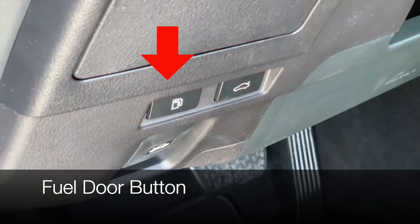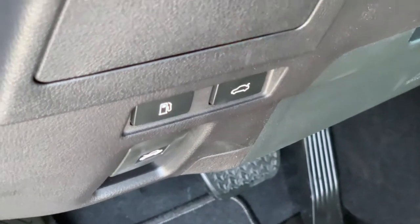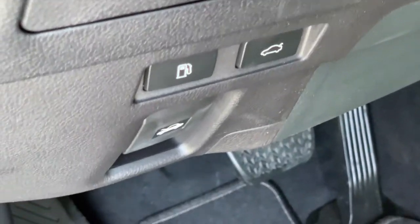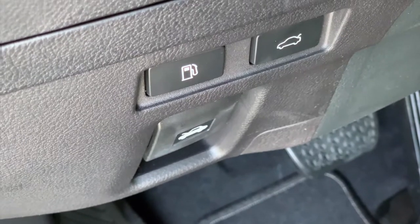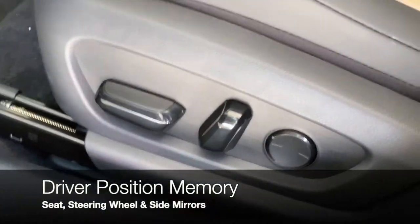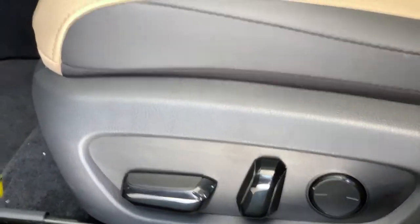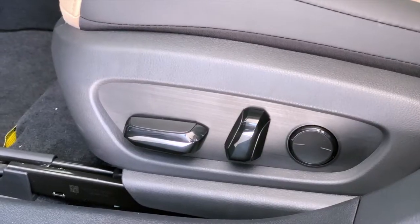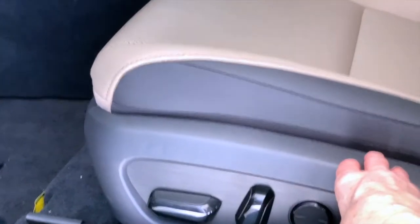Your fuel door release button and trunk release button are just inside the driver's door. Right below is the manual release for the hood. The first thing that every new vehicle owner should do is set a safe, comfortable position for their seat.